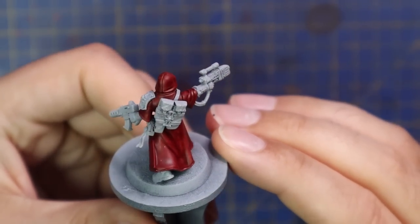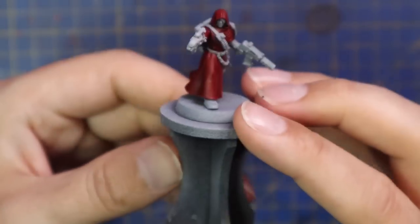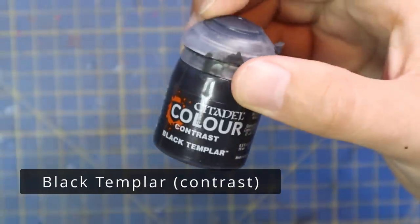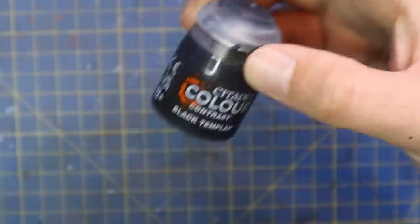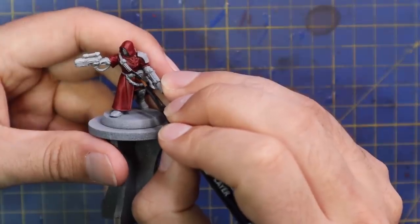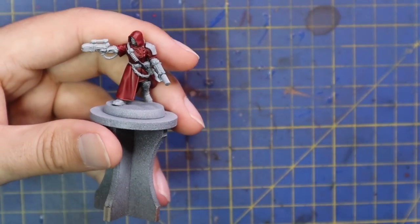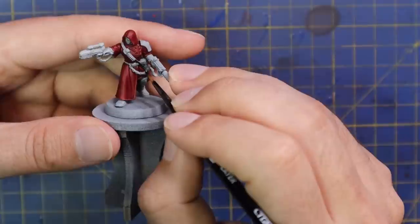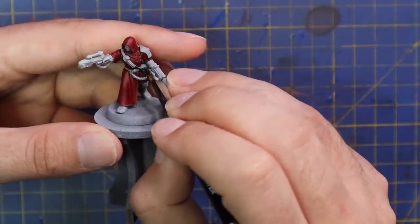I do like to try and stay neat with my contrast and not hit anything I'm not supposed to — it makes blocking out colors easier. Because contrast isn't completely opaque, other colors bleeding through can cause stains you don't want. Black Templar contrast was then brought in for her belts, straps, holsters, the casing of the silenced auto pistol, her military boots, and her armor — all done with a coat of Black Templar.